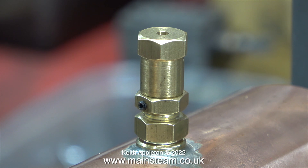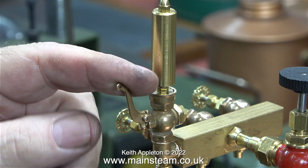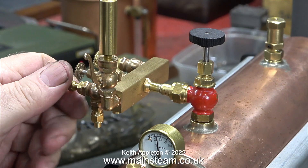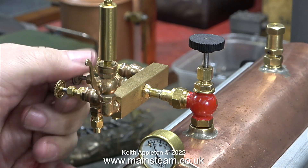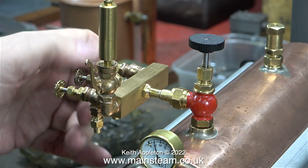I adjusted the safety valve so that it blew off just above 60 PSI. By blowing the whistle a few times it dropped the pressure just enough to stop the safety valve from making that horrible noise, but it's still blowing off. I'm going to give it time to settle. When I steam the boiler and open one of the steam valves, the pressure drops considerably on the pressure gauge.